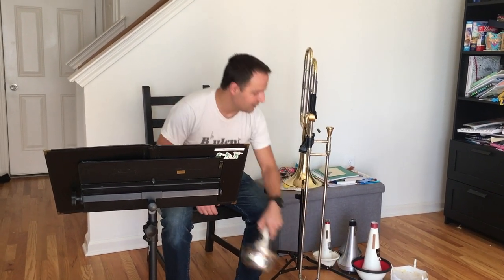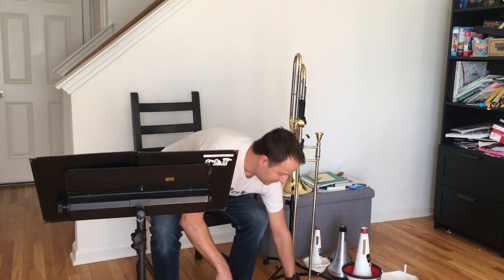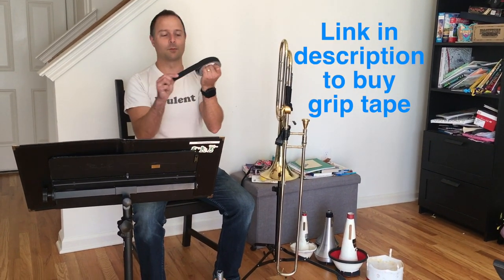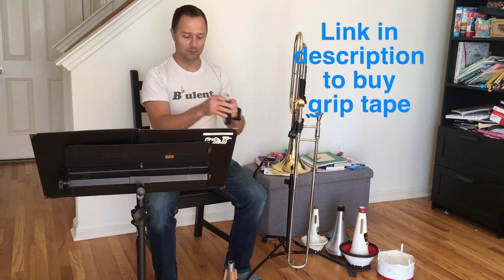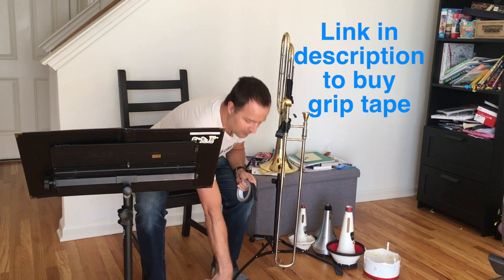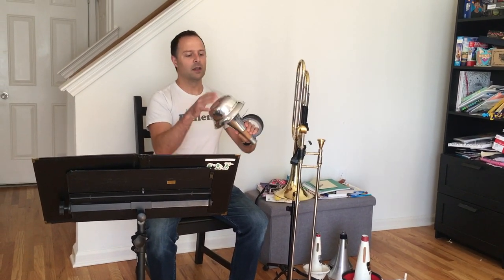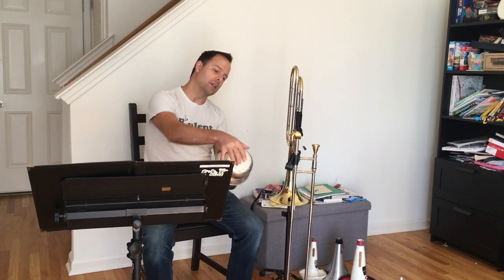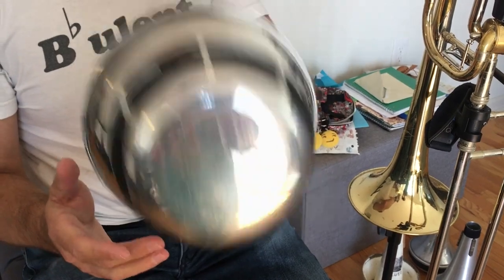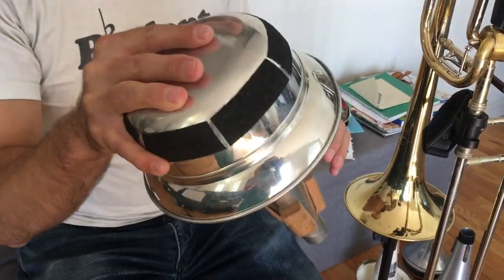What we have here is an untreated mute, and this is the before. What we have here is some grip tape — this is what you would see on stairways, but it also works great for trombone mutes. Depending on the size of your hands and the shape of the mute, you're going to go around the areas where you're most likely to grip it — for me, that's around here on this mute. Now I can hang onto this very securely; it's not going to pop out of my hands.